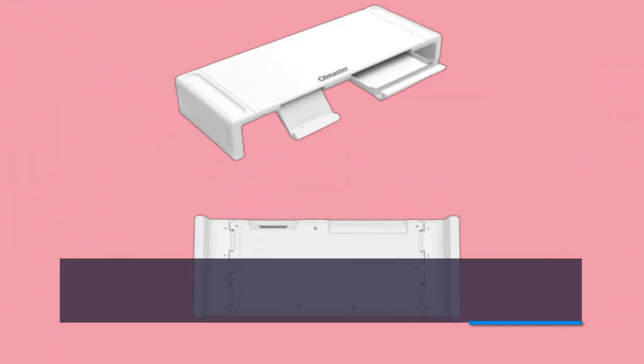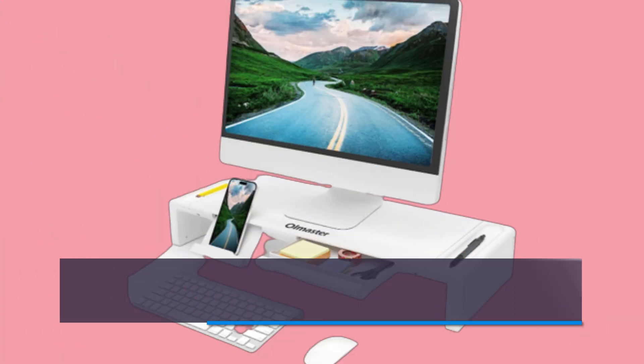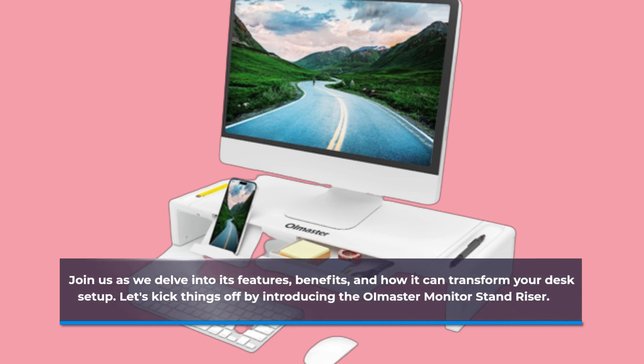This ergonomic solution aims to enhance your workspace, reduce strain, and maximize productivity. Join us as we delve into its features, benefits, and how it can transform your desk setup.